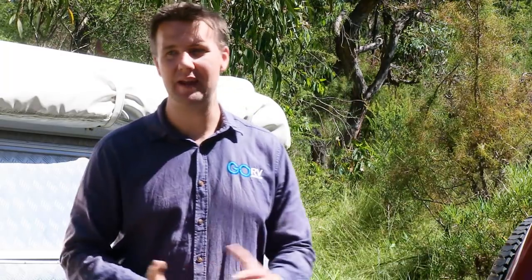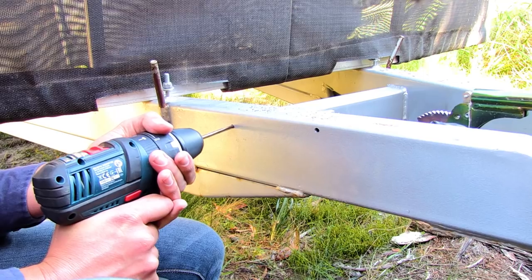Talk about an easy installation. I'm out in the bush, miles away from the nearest workshop, and I've done the job with just a handful of common household tools. So really there's just one thing left to do, and that's to get out of here.